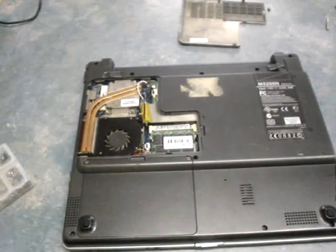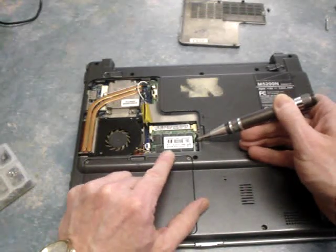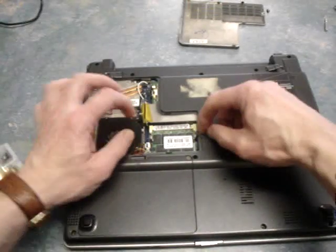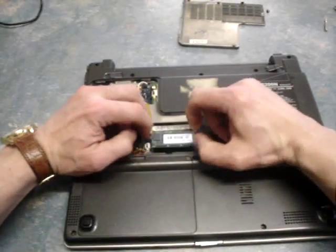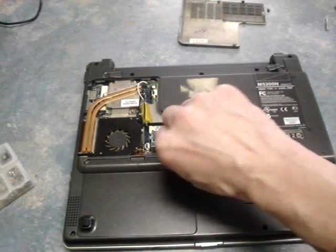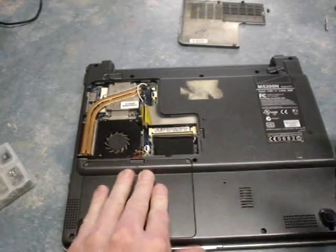And then the RAM is just here, just there. So it's a case of get behind it and pop the two clips, and it pops up. Voila! Then you just remove.